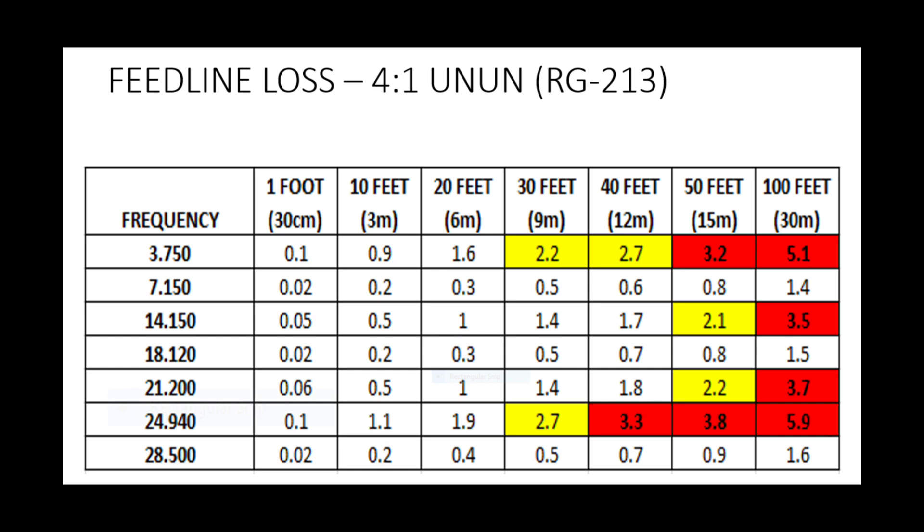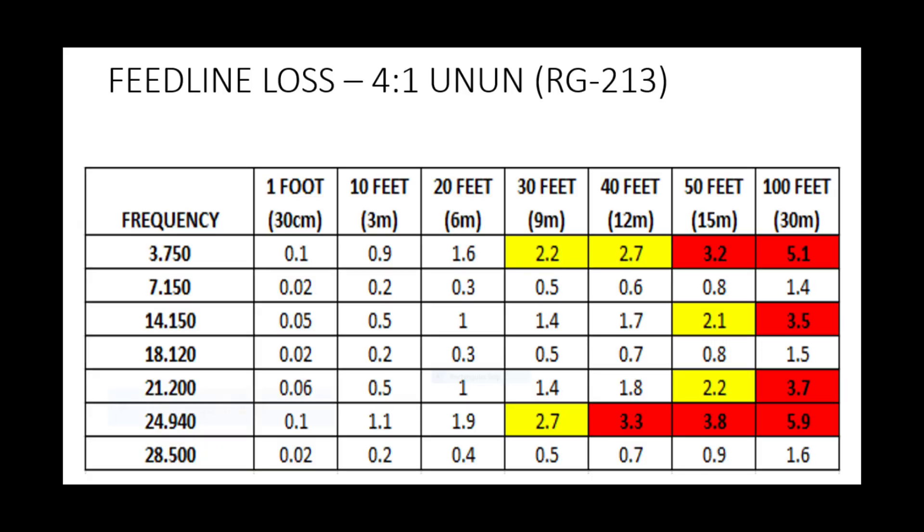It certainly improves 20 metres. Notice that 12 metres on the bottom is still quite a mismatch. But overall it's an improvement with the 4-to-1 UNUN, which is why manufacturers make these antennas with that UNUN at the base and insist on quite a long run of coax — the SWR you'll see at the shack would be a lot better than measured directly at the feed point. But even with the improved SWR, you're still running about 3 dB for 50 feet of RG213 on 80 metres, and 5 dB with a 100-foot run. The closer you can get your tuner to the feed point, the better.